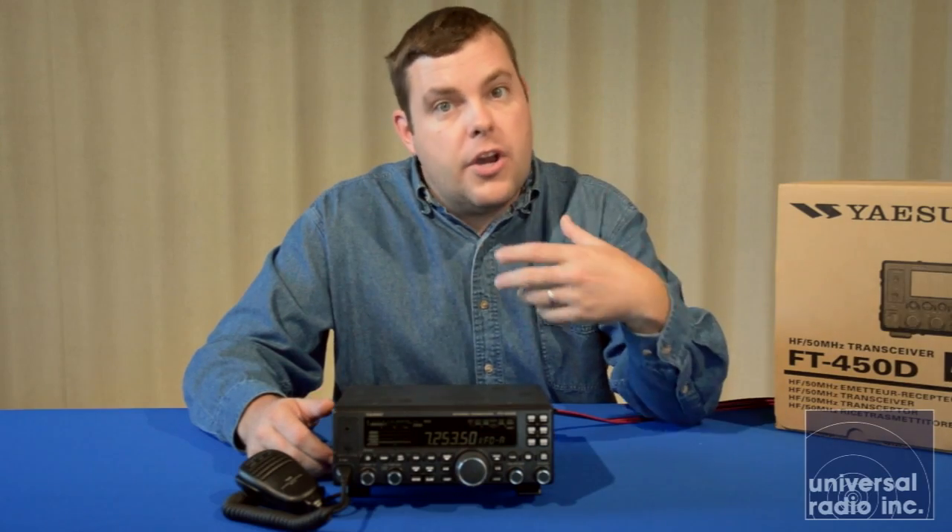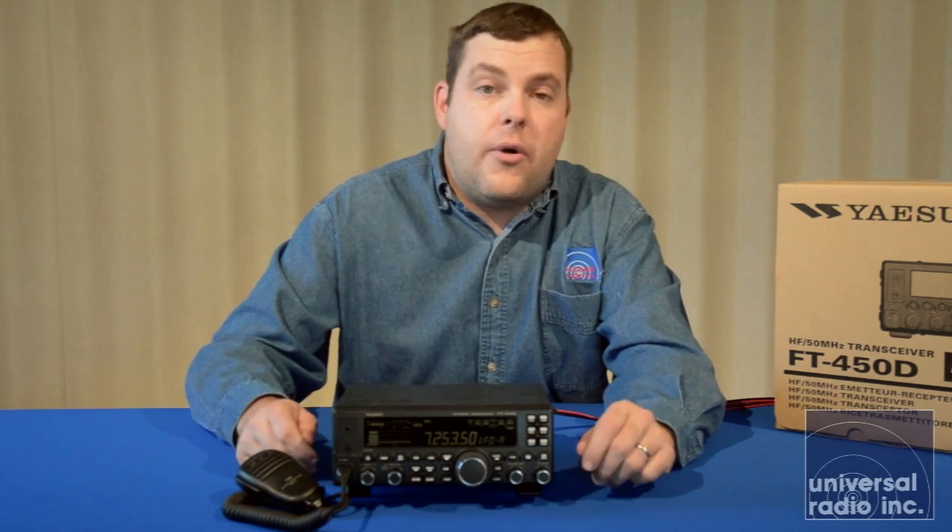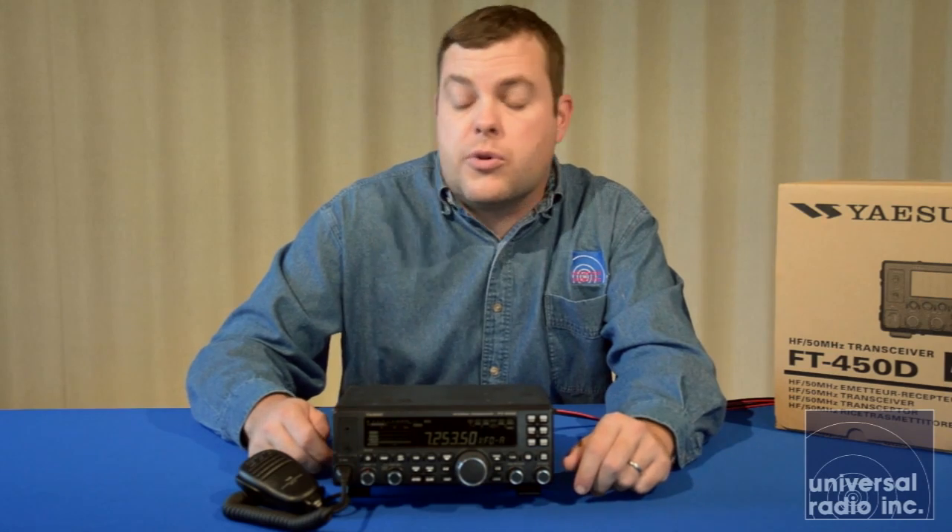The audio is very rich compared to other radios in this price range, and this is a radio I think you can comfortably use without really using an external speaker.